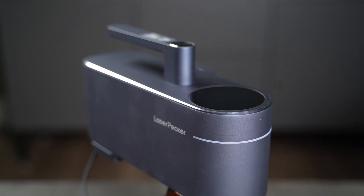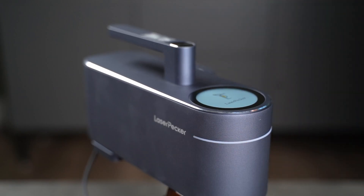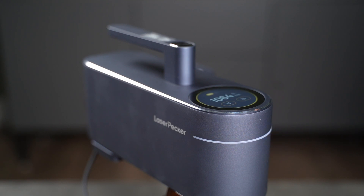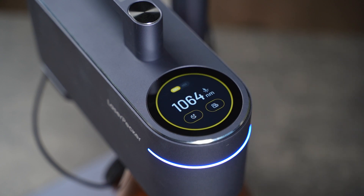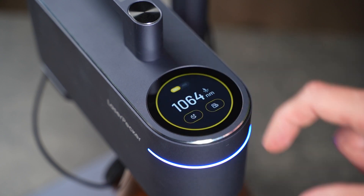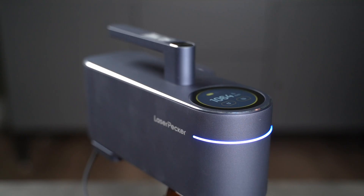Once I find a permanent place for the laser in my shop, I'll set up an exhaust system to vent fumes outside. With the machine powered up, the top display lights up. You can see which laser is active, the diode or the infrared, and browse previous jobs or put the machine to sleep when you're done. A blinking blue strip on the front indicates no Bluetooth connection yet, which leads us into the app.